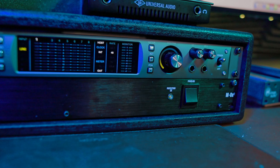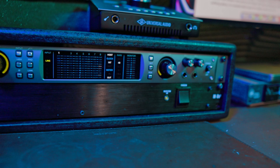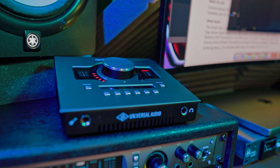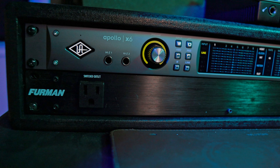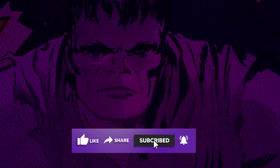The Universal Audio Apollo X6 has been on the list of one of the best audio interfaces for a very long time. Maybe you have an Apollo Twin, Aero, or Solo and you're thinking about why you should upgrade. In this video I'm going to show you some of the hidden reasons why this is the best audio interface.